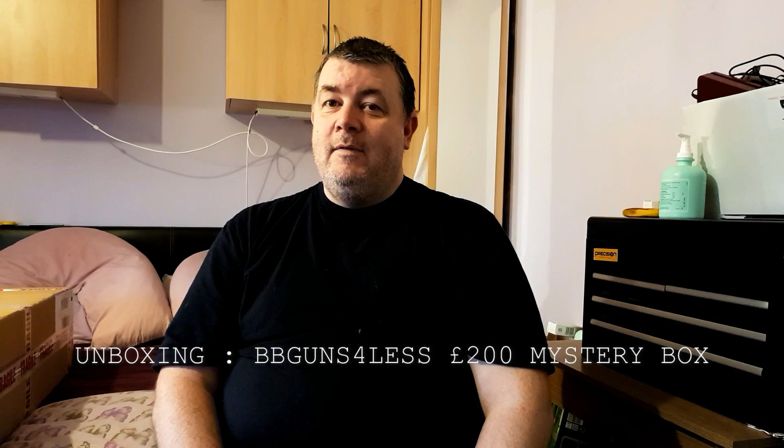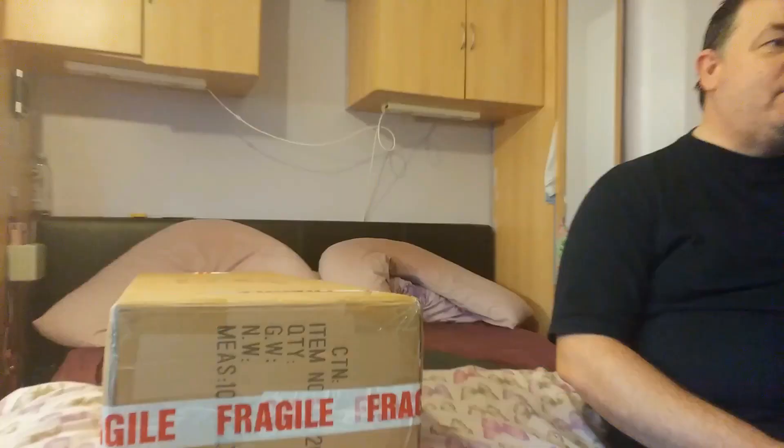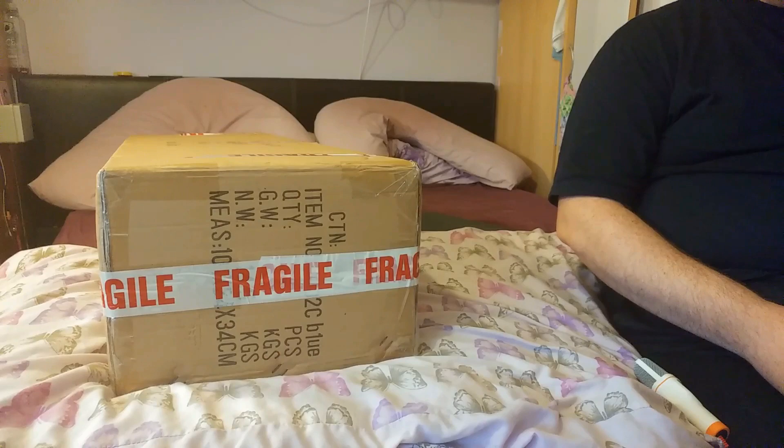Hi and welcome to an episode of Airsoft Boot Camp. This is going to be hopefully one of our regular new shows. This episode we're going to be doing an unboxing. We've got a rather large box from BB Guns for Less - I believe this is the £200 super box. In a lot of these videos I've seen people bring out what they call real knives, so I thought I'd bring up my real knife - nobody trusts me with anything big so I'm not allowed the little one.